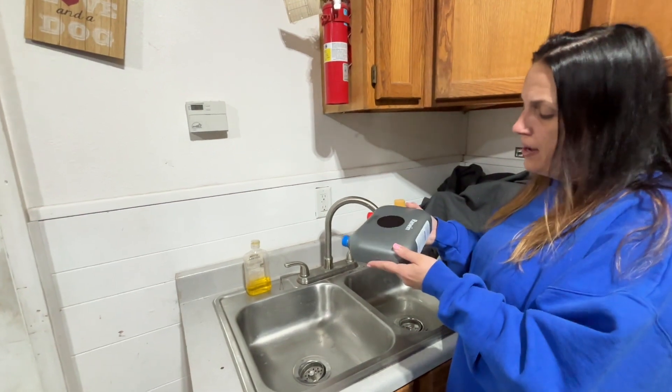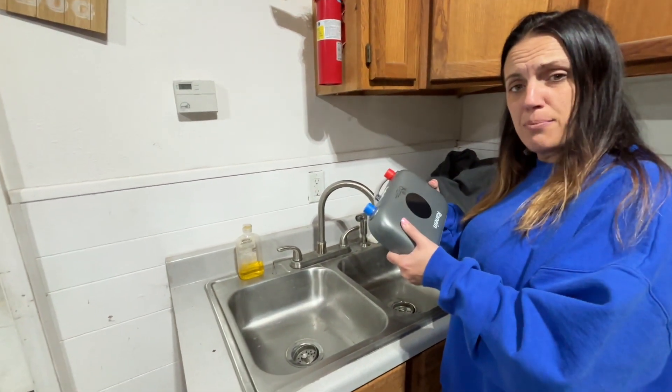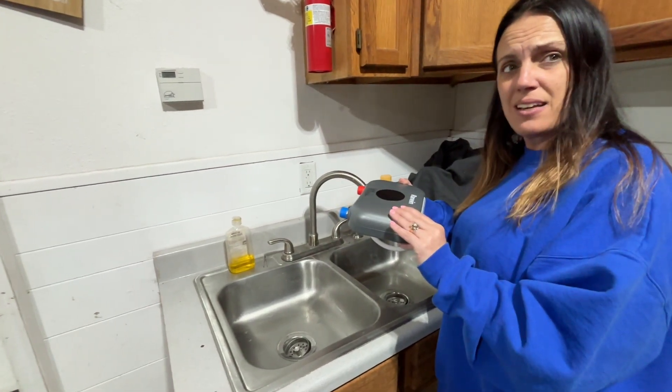So if you're in the market looking for something to heat your water up, I would highly recommend that you check this one out, because it's been nice and convenient.